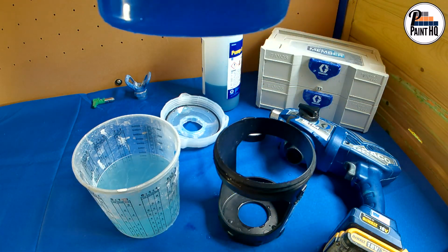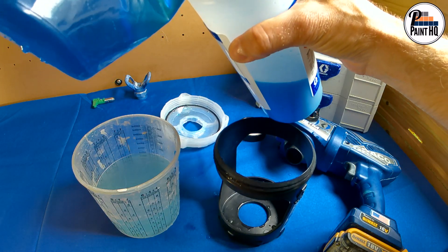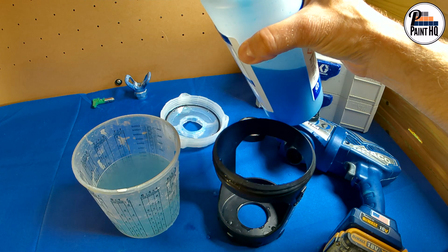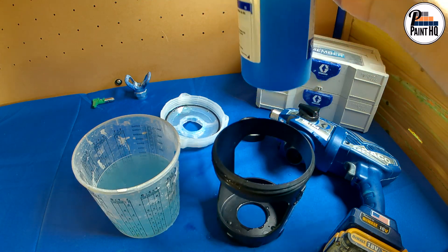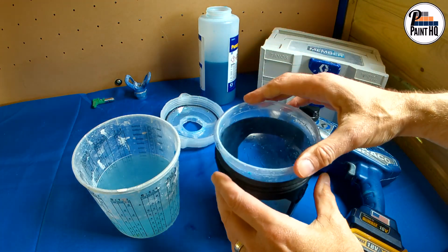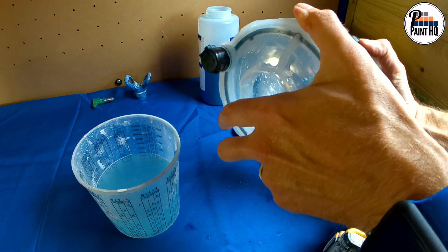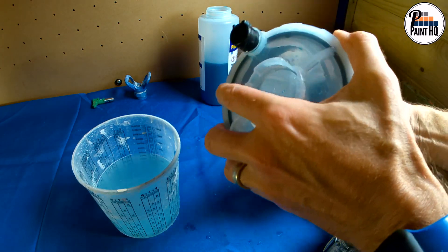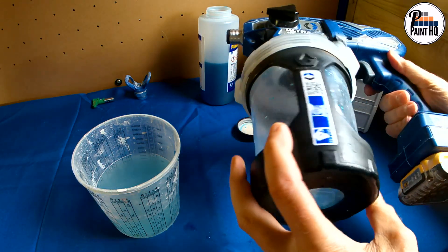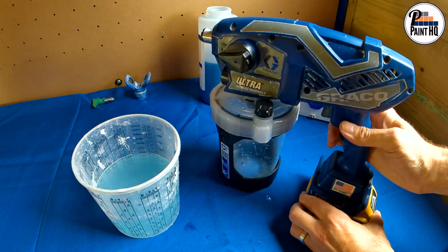Tip the remaining pump armour back into the bottle.